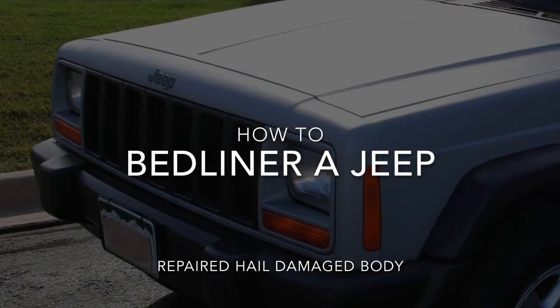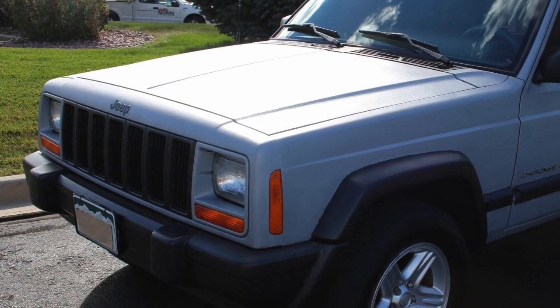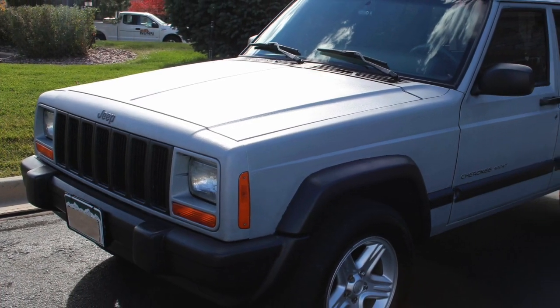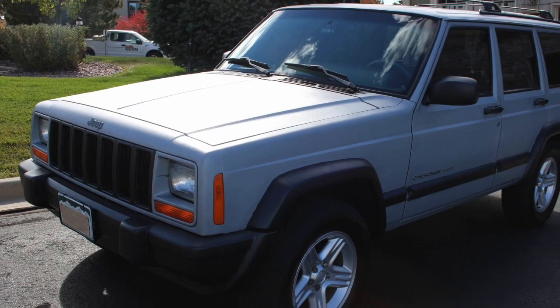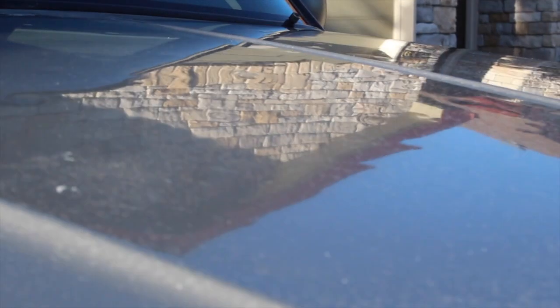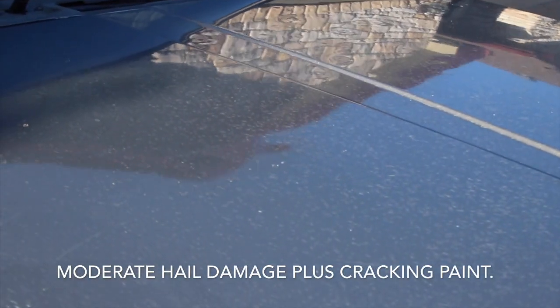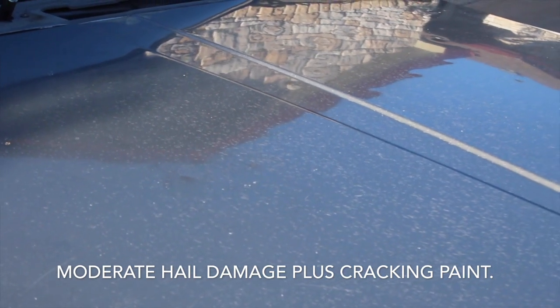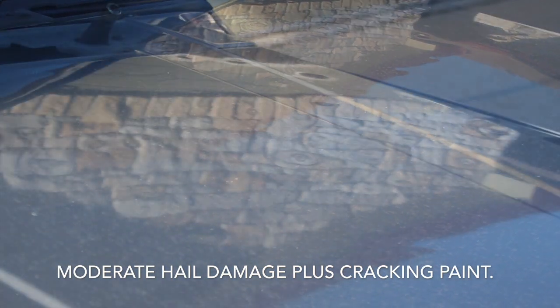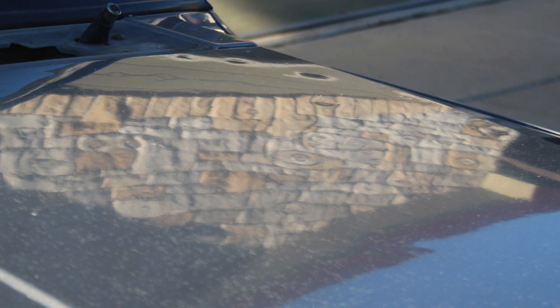Welcome to my story of recovering a hail damaged Jeep by coating it in bed liner primarily with rollers. Here's how it turned out. The Jeep's body was totaled by moderate hail — you can see some of it here on the hood. It also had the usual cracking; those light specks are the cracking paint you get on a Jeep after 15 years or so. It was about time to restore the body.